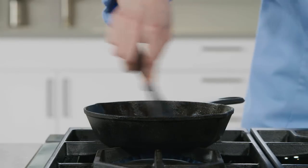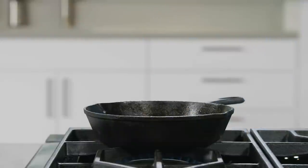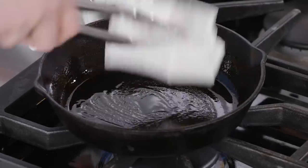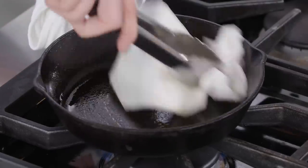Heat one teaspoon of vegetable oil until shimmering in a cast iron or nonstick skillet. Wipe that oil out with paper towels until there's just a thin film left on the bottom.